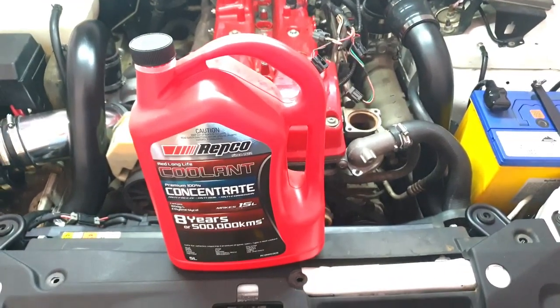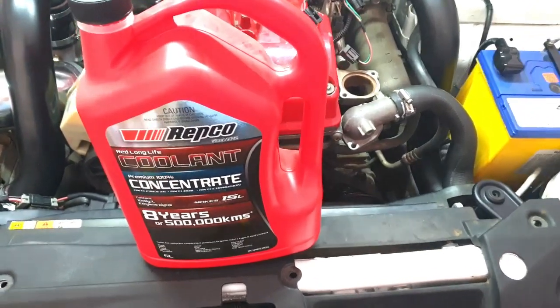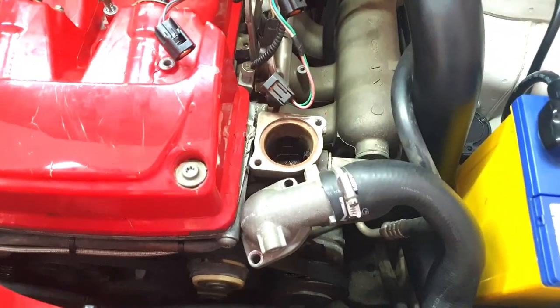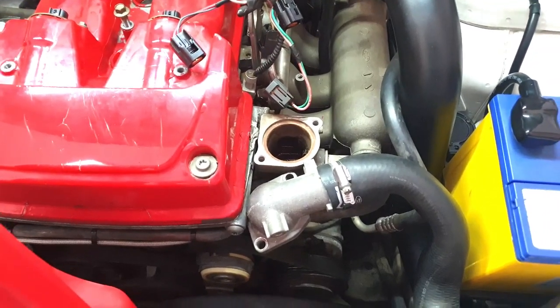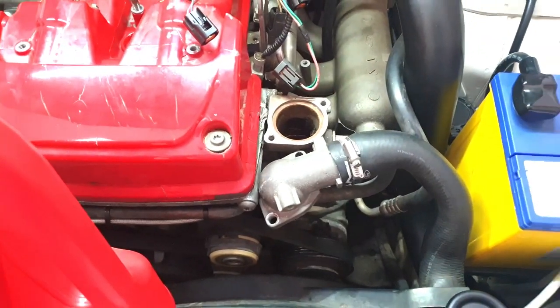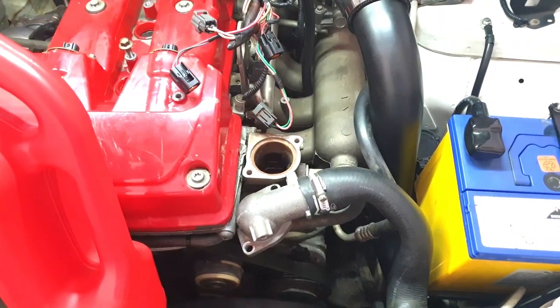All right guys, now it's time to put the coolant in. So this is the way I do it - I fill it from the thermostat housing. I'll take the thermostat out and fill it from there. Once that's full, then you can start topping it up from the reservoir.